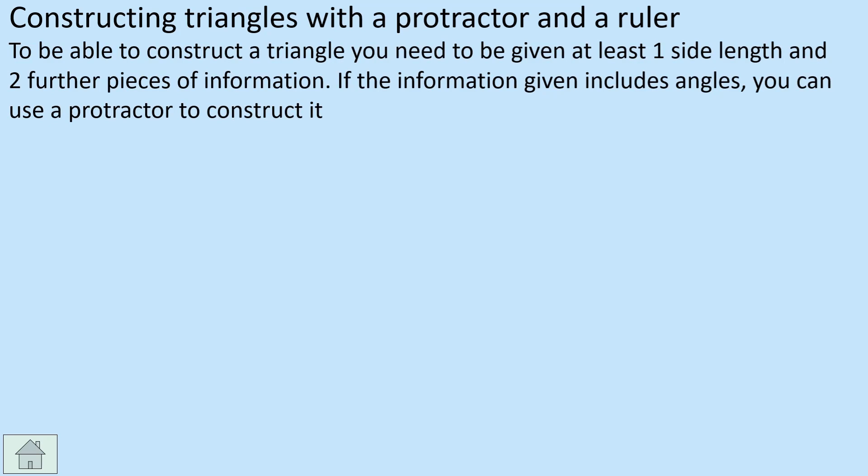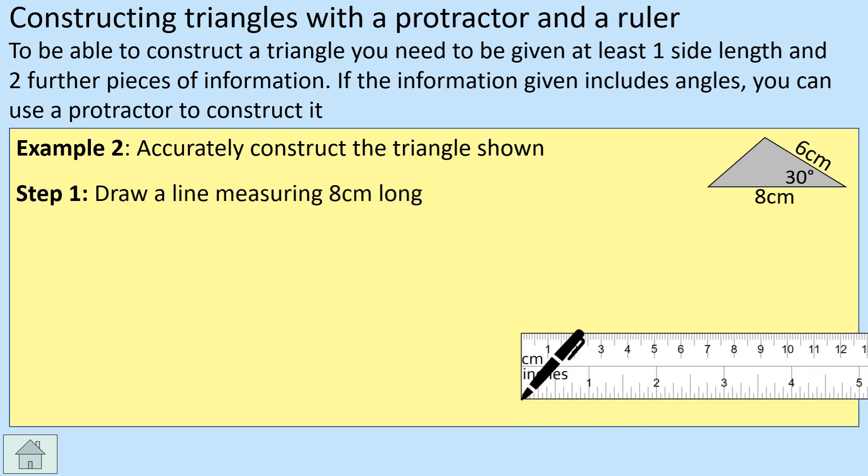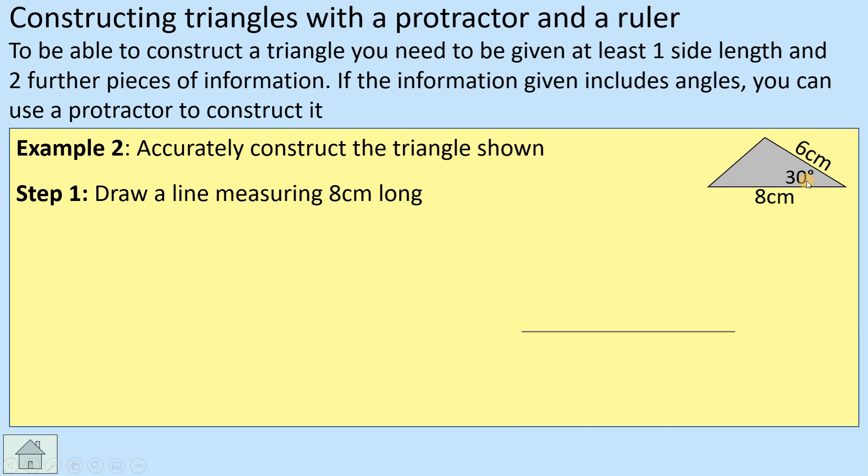That's the first one. For the second one, we still need three pieces of information. This time we've got two side lengths and the angle in between. We start off the same way with the eight centimeters along the bottom. This time we don't have an angle on the bottom left like before — instead we have this 30-degree angle, so it's worth starting there.